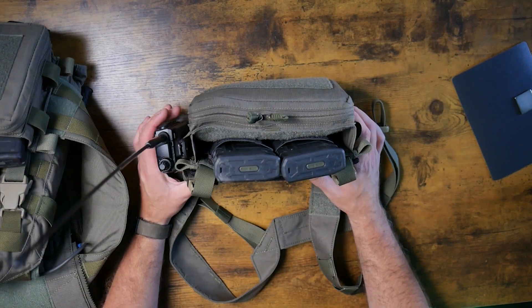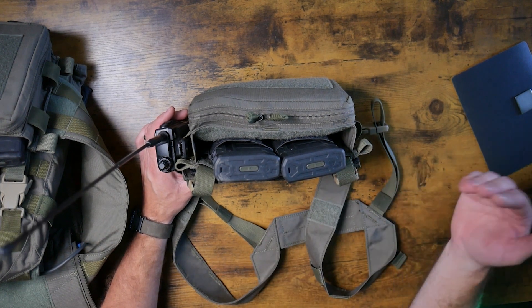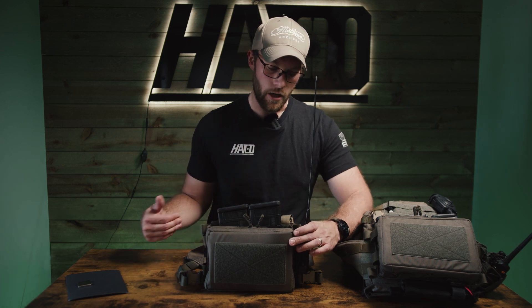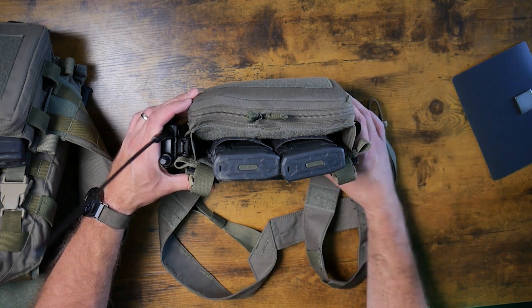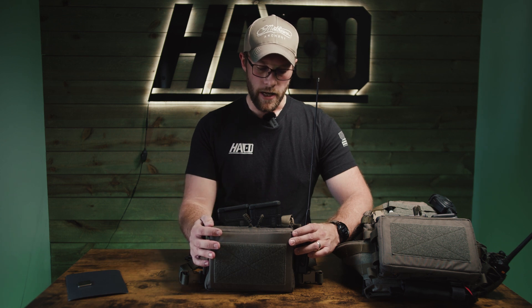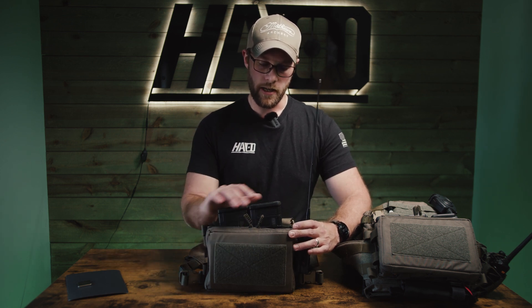You can surprisingly fit a lot of medical gear in here — it shrinks up pretty small. As you can see it's only about an inch to an inch and a half thick, so it's not going to have a lot of mass hanging off your chest. If you wanted to go prone or lay down it's a pretty nice setup, and it pulls the medical kit off your belt and puts it in front of you.